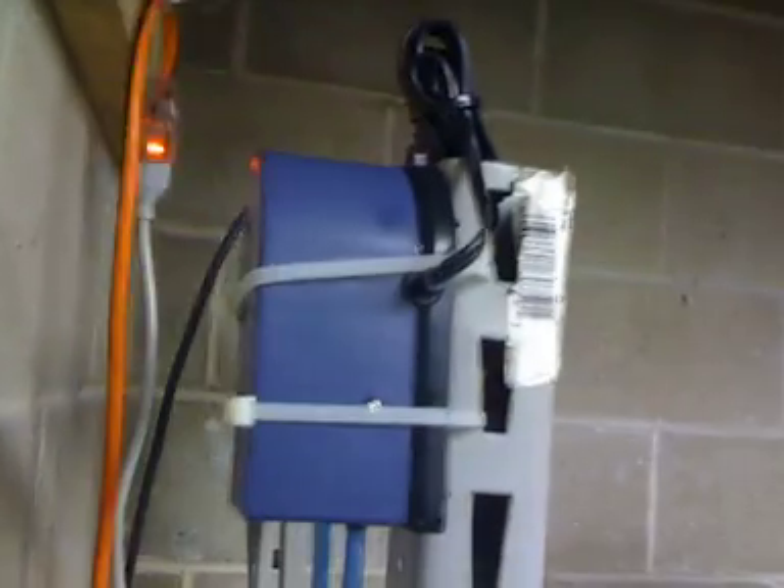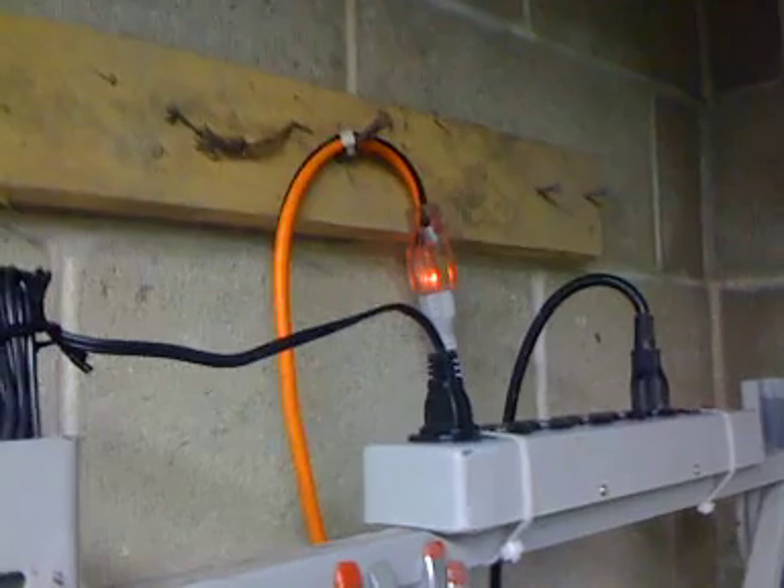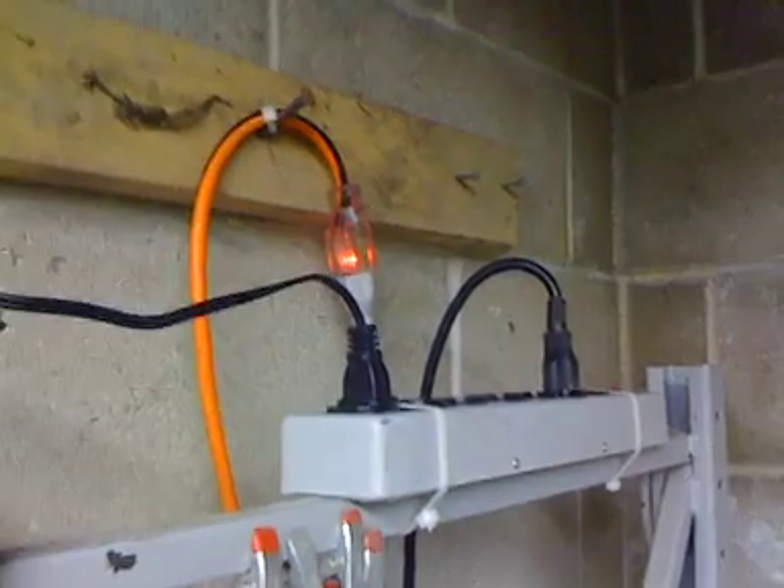I bought an air pump today. It claims it's only good for up to a 20-gallon aquarium, but let's see if it can handle 250 gallons. I got my power strip up nice and high — all my cords are up high above where the water level could ever get or splash, so I'm not going to electrocute myself or anything in the tank.